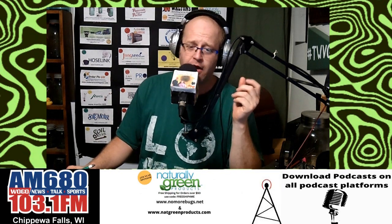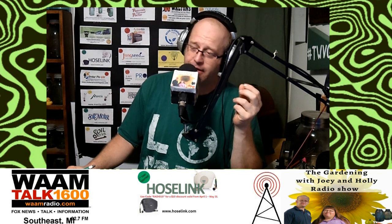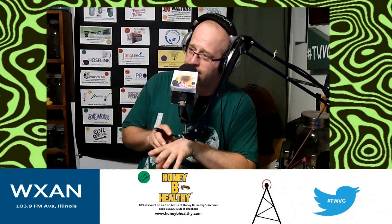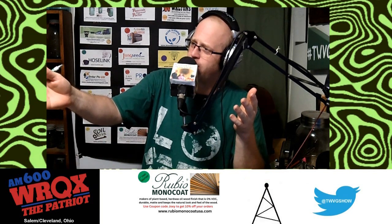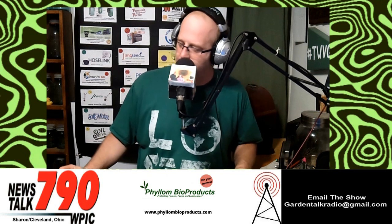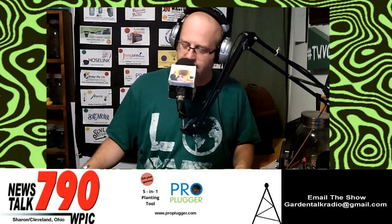Okra is a relative of the hibiscus plant and has beautiful flowers when developing. Here's a tip: if your family members don't like the sliminess of okra, dehydrate it — the sliminess goes away. Deep-fried okra is also delicious. Okra is used in gumbo as well. So yes, you can certainly grow okra in northern areas — it's not exclusively a southern crop.